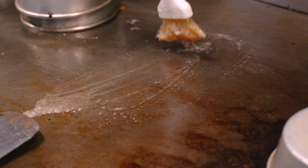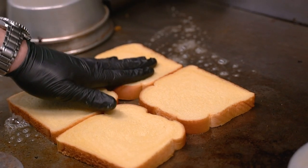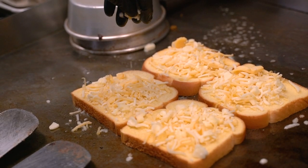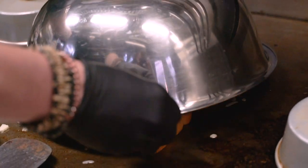Next, we're going to make the grilled cheese. We're going to add butter to the grill. We have four slices of Martin's potato bread and place the four slices of bread on top of the butter. Then, we're going to top it with the cheese. We're using Murray's Cheese Blend and Fontina and Gouda cheese. We're going to cover it and let it get nice and melted.